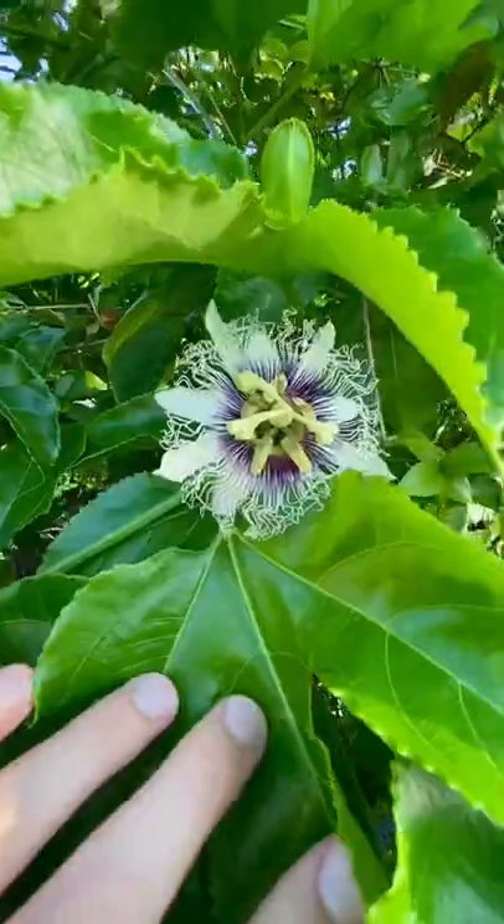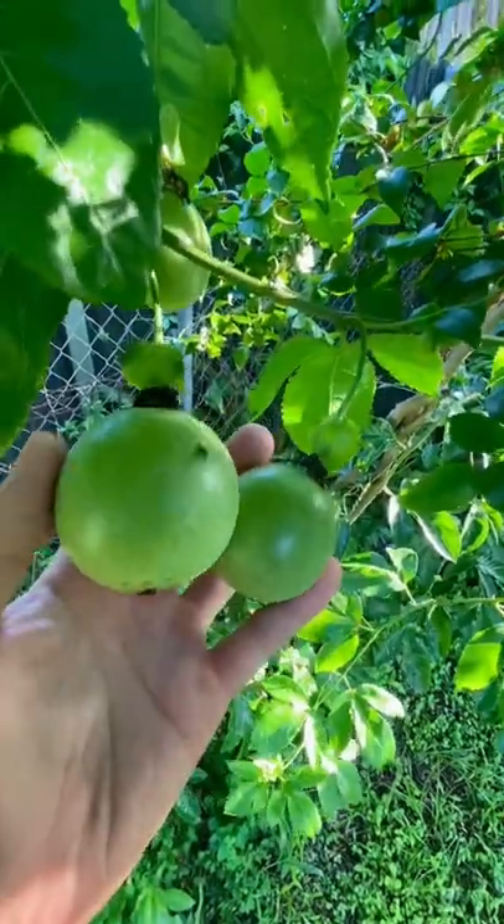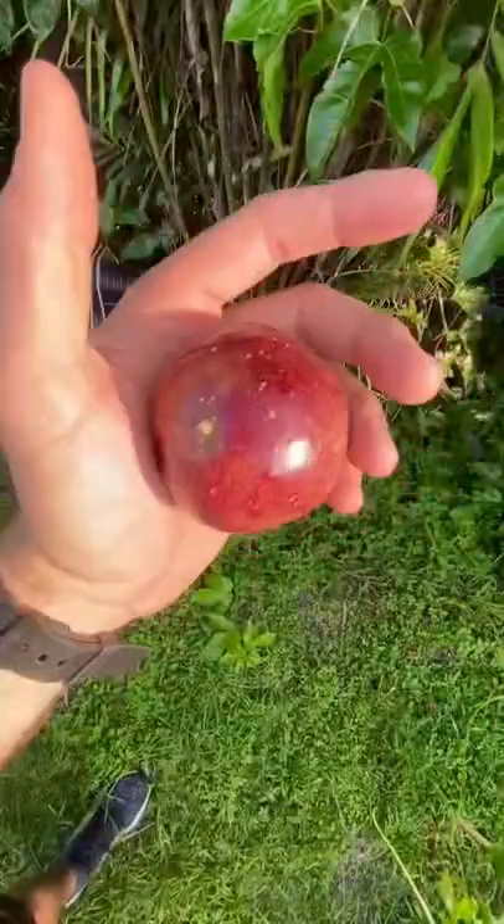This is what the passion fruit bud looks like. This is the flower when it opens up. These are two passion fruits. This is one that fell off a little early. This one's ripe.